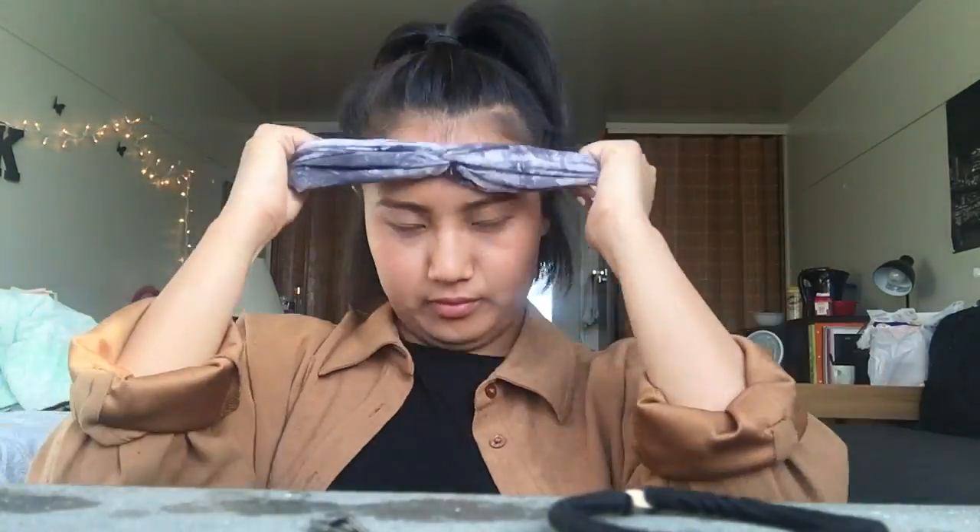If you want, you can use a turban headband like I did. Just put on the headband. I have a lot of loose hairs at the back so I like to pin those down. Then use a nail cleaning brush and brush your baby hairs out, and yeah, that's pretty much it.